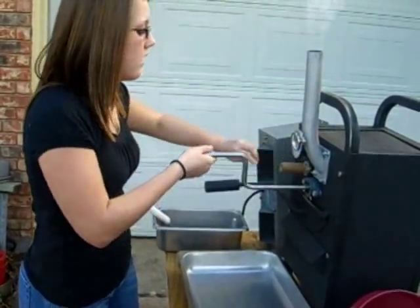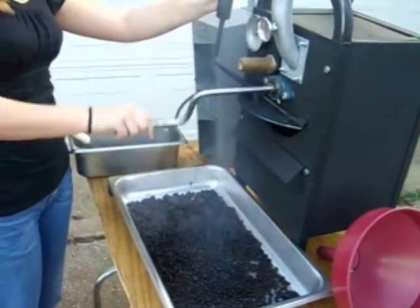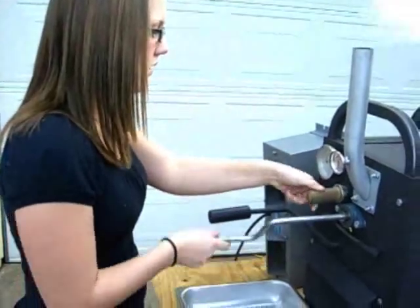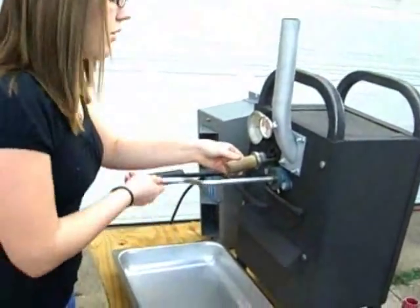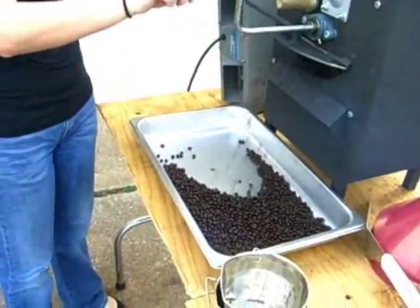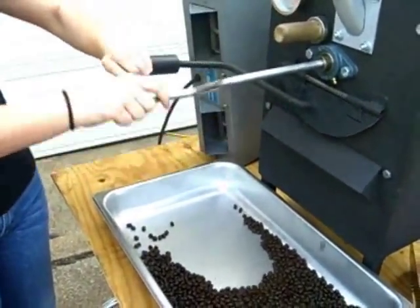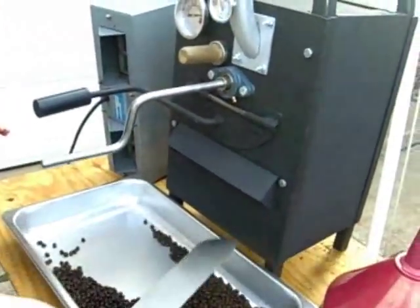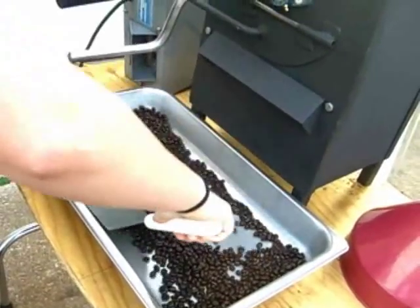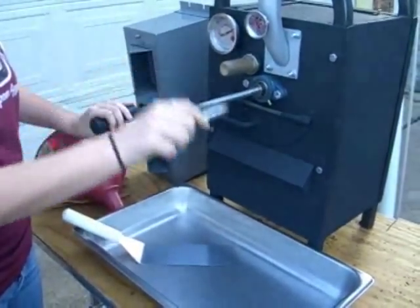We're into the second pop. Oh yeah, they're ready. Let's discharge the coffee.